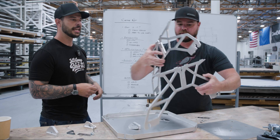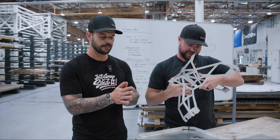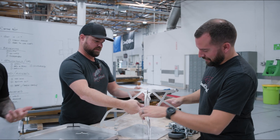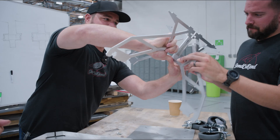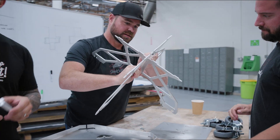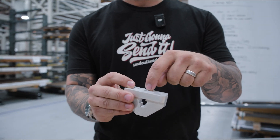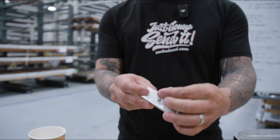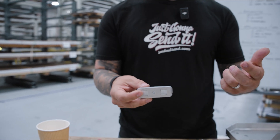The cool thing about captive nuts is that you can combine a lot of different features, like cabin slots or a scissored design. You can also do countersinking for a clean design. If you have a flat head screw, you'd be able to have a nice flush design on the back of the part combined with the screw, giving it a nice clean finish.